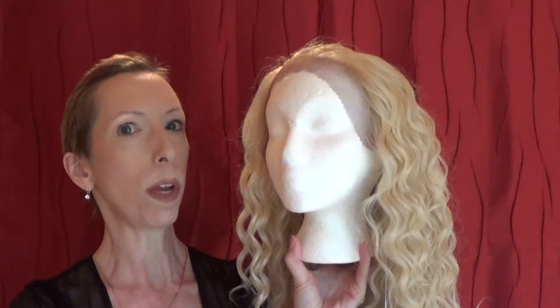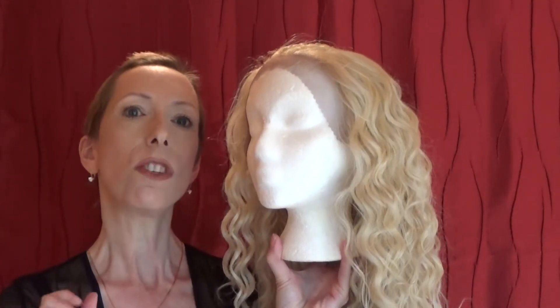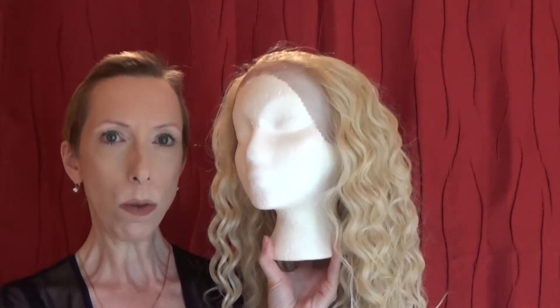Hey guys and girls. I have a special Halloween wig treat for you. I am a fan of Game of Thrones and Daenerys Targaryen is my favorite character. For Halloween, this is who I'm going to be.